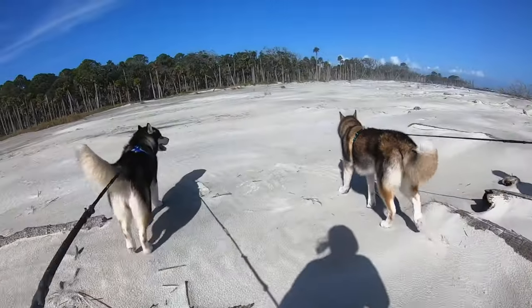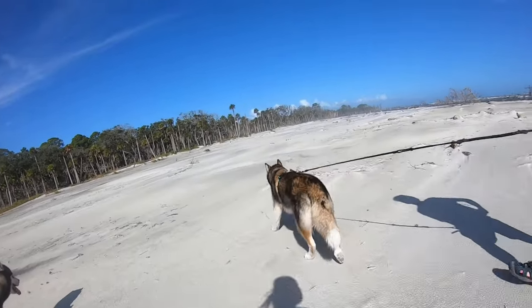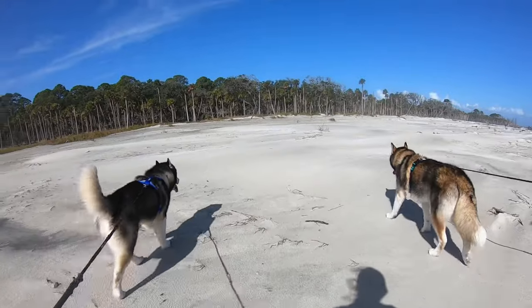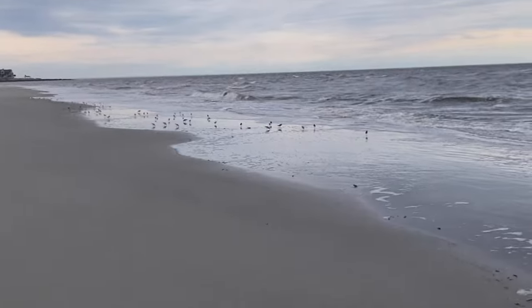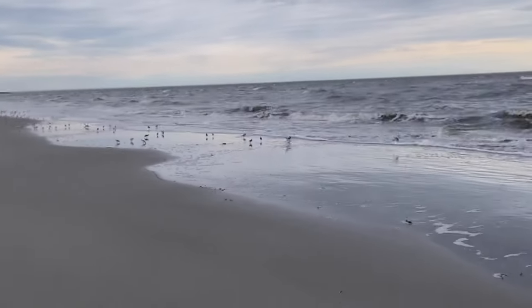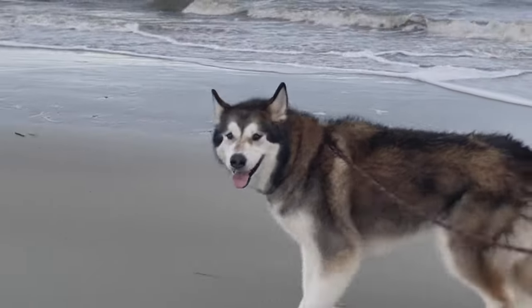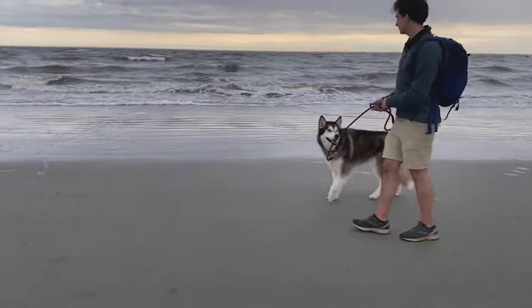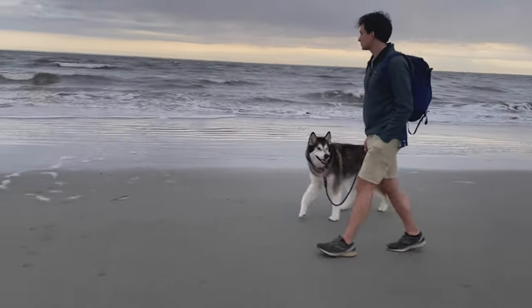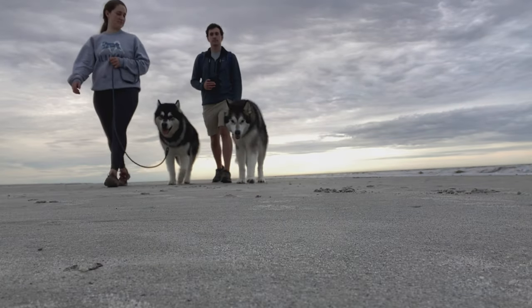There may be some additional training considerations to work on prior to your departure. You'd certainly want to work on leash manners if you're planning on doing long beach walks. Remember that with the additional excitement provided by waves and wildlife, leash walking might be harder than your dog is used to. Don't be afraid to bring treats so you can reinforce your dog for making good choices — like checking in, giving attention, and walking forward with a loose leash.